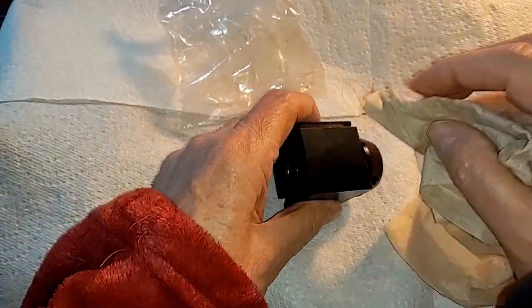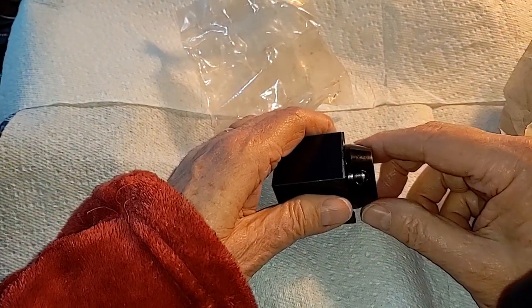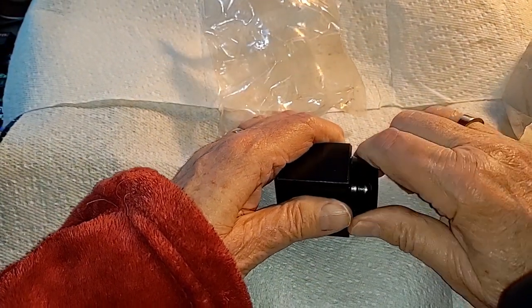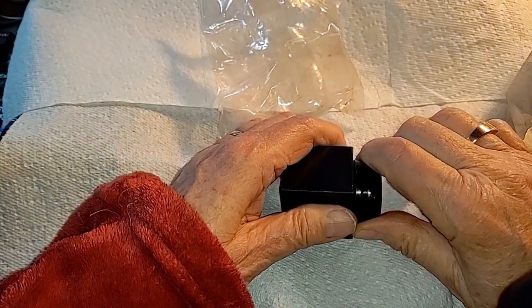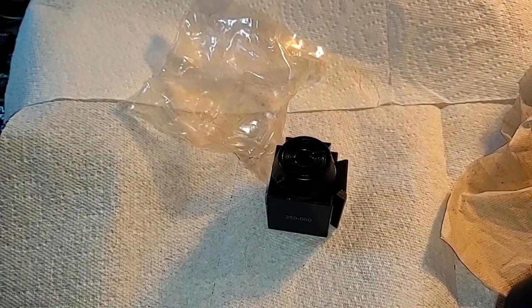Let's just clean the bulk of the oil off this. This does not turn — it's supposed to turn. It has to turn or else you can't get the tools in and out.